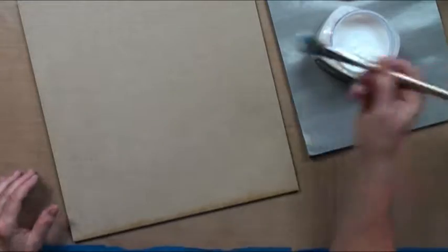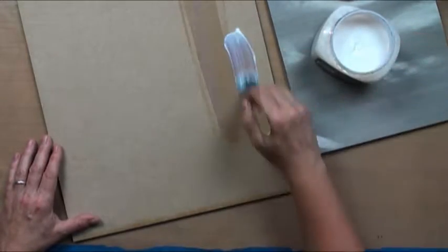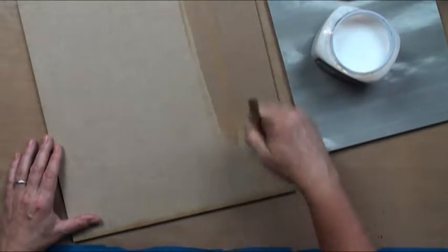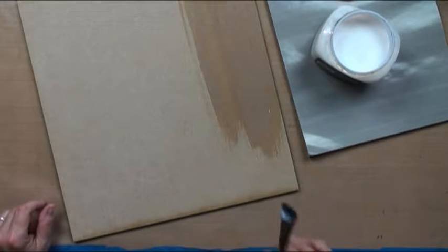I'll just dip my brush in and do a nice thin coat — doesn't have to be heavy. I'm going to make sure to do all my edges. You might want to get out a varnish sponge or something like that to do your edges; that will make it work in a snap.